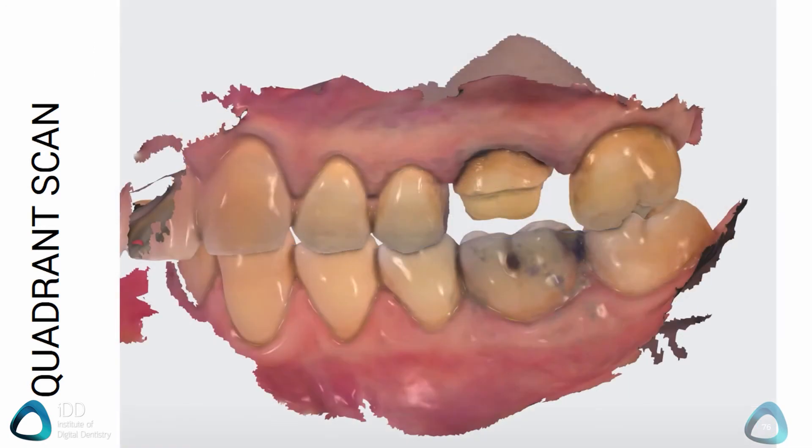The bite registration is also the same as for a full arch scan. Make sure the patient is biting well, and this is especially important for crown and bridge work as the patient may be numb and not realize how they are biting. Check this carefully before you carry out your bite registration, or simply scan the area before you numb the patient.